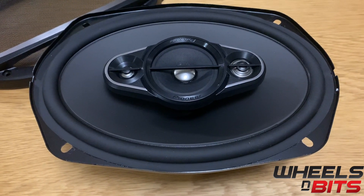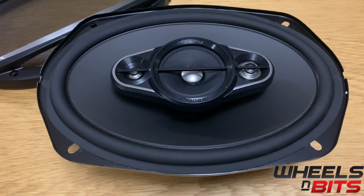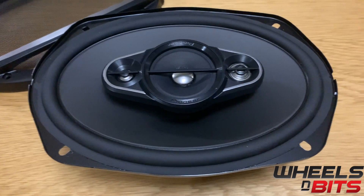All ratings on the speakers are independently tested, so there's no made-up wattage — no claiming six million watts out of a four-inch speaker. The readings on them are solid.